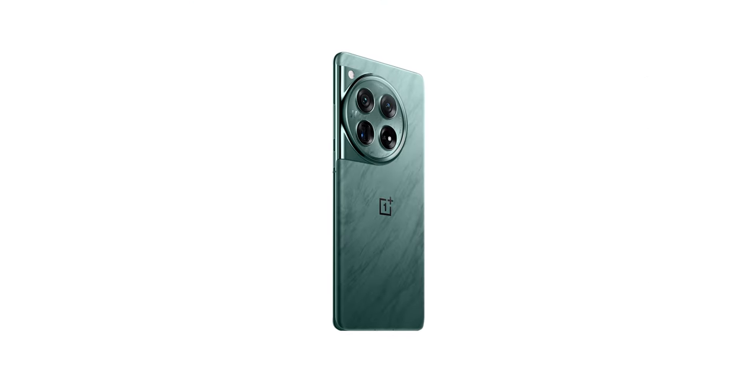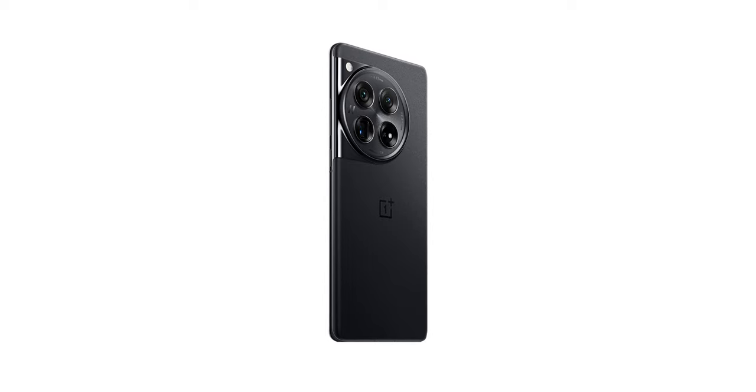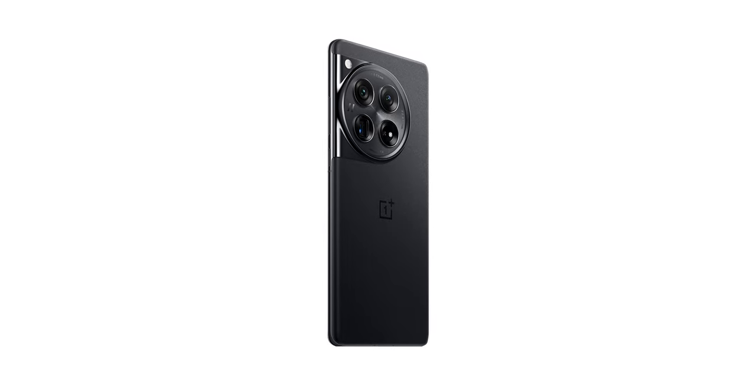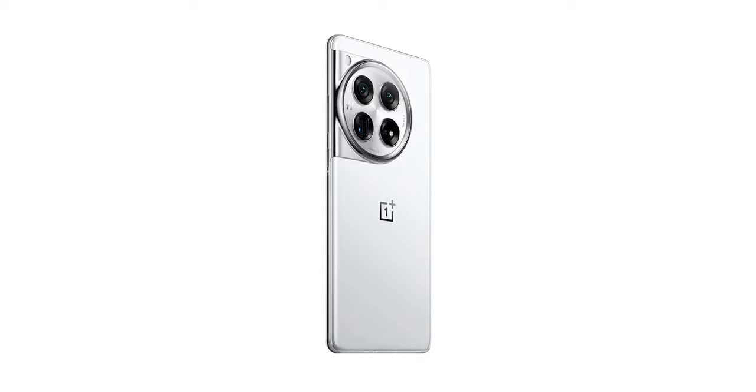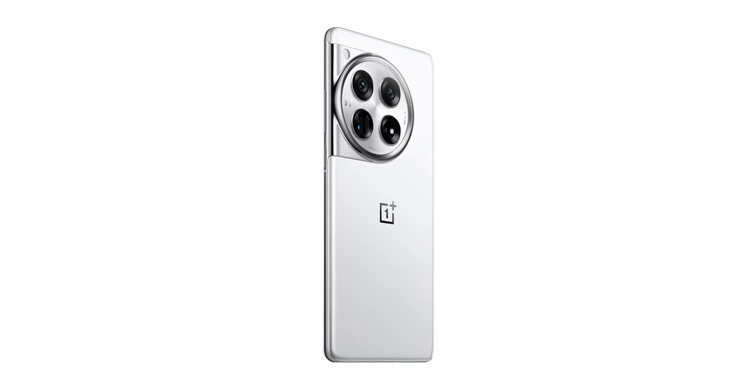It is a little top heavy because of all the material in the camera system on the back, and it is a little slippery because of the texturized glass back, so just make sure you have a good grip when taking it in and out of your pocket. In terms of colors, the OnePlus 12 is available in two colors here in the US: a flowy emerald color that almost looks like a teal marble finish, and the silky black color. There's also a white color released to the Chinese market, which is a bummer — hopefully it comes to the US down the line.